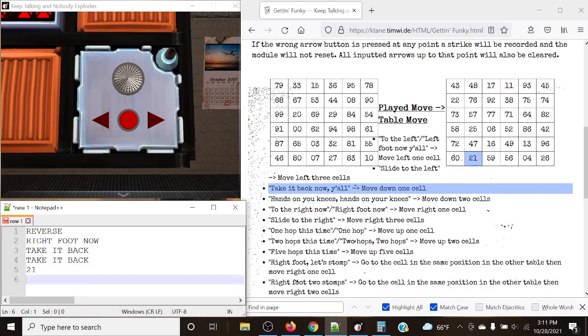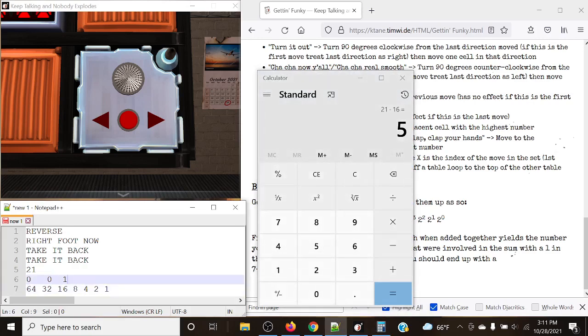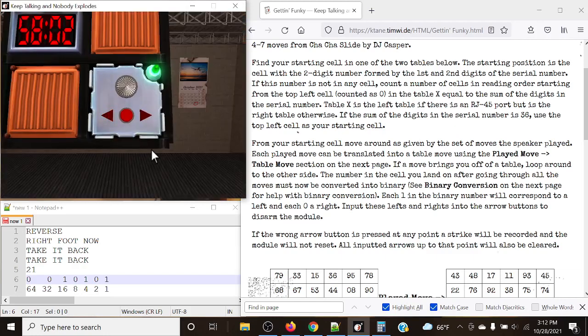21 in binary. Powers of two: 64, 32, 16, 8, 4, 2, 1. 64 cannot go in, 32 cannot, 16 can — 21 minus 16 is 5. Then 4 and 1 go in: 16 + 4 + 1 = 21. So the binary is 0010101. Each 1 is left, each 0 is right: right, right, left, right, left, right, left. And just like that, it's a solved module.